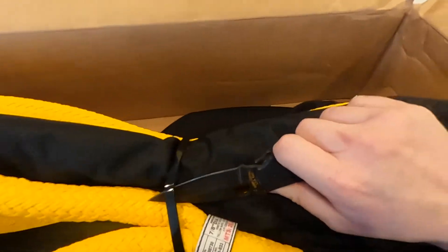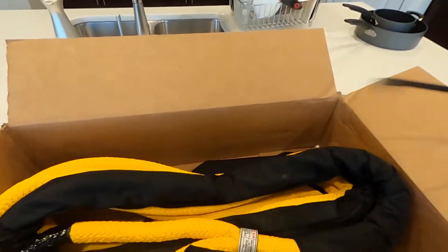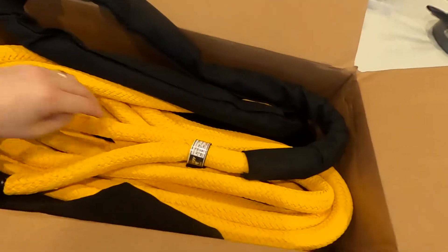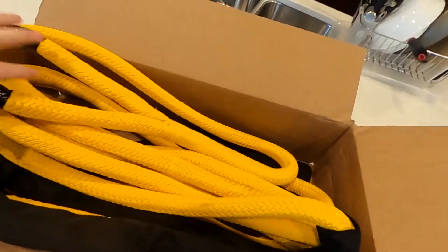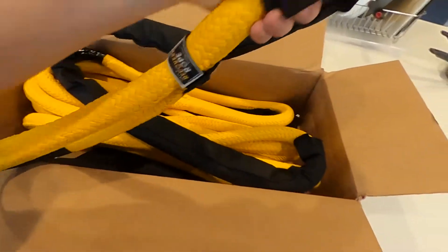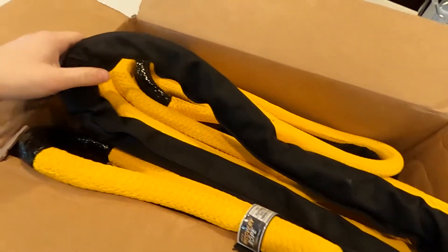Let's see if I can cut this without cutting anything or me. There we go — that would have been a little easier with two hands. Each end has this little protective material on it for whatever you're going to be strapping it to, and then in the middle you have this nice little sheath for any spots where it's going to rub. Just a little protective sheath.